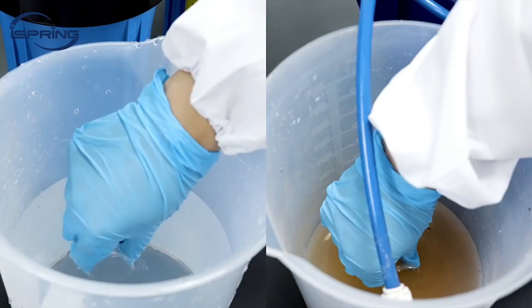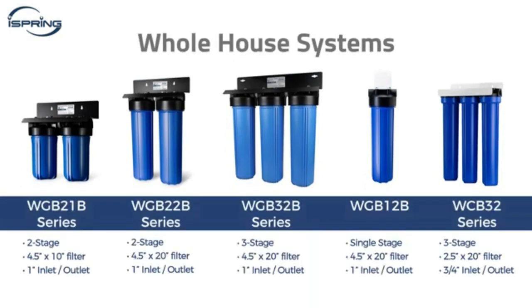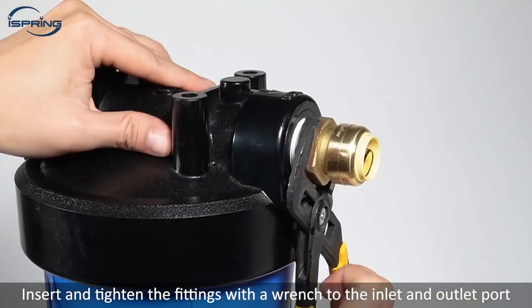Using high-quality coconut shell carbon and highly compact fabrication technology, the second stage CTO filter knocks out cloudiness as well as bad tastes and odor, removes over 90 percent of chlorine, and is highly effective on VOCs like pesticides, herbicides, and industrial solvents.